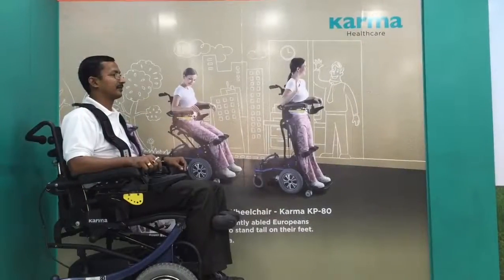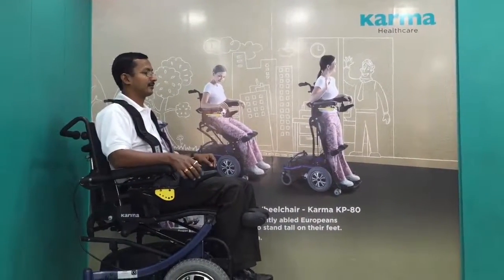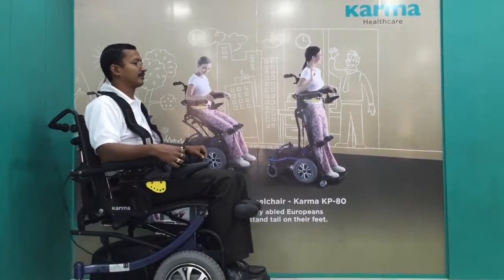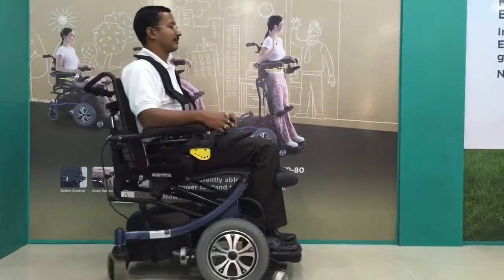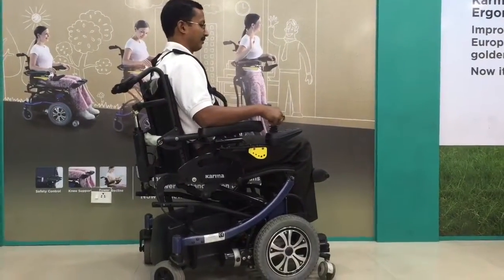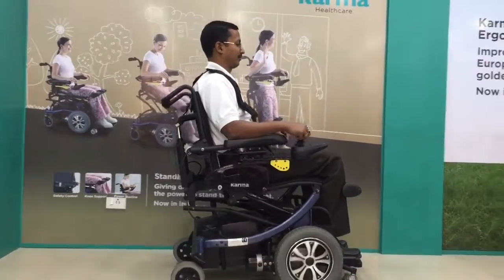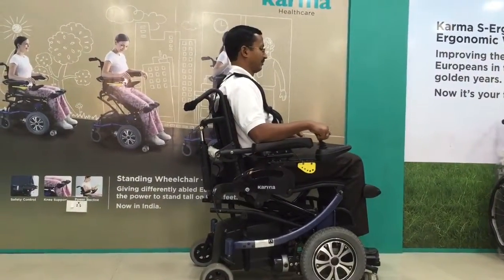Now we show how the KP80 works. You need to turn on the joystick and then you can move forward using the joystick knob. The wheelchair is moving forward, and the same way you can move backward by moving the joystick knob to the back position.